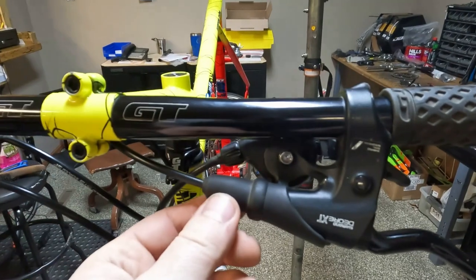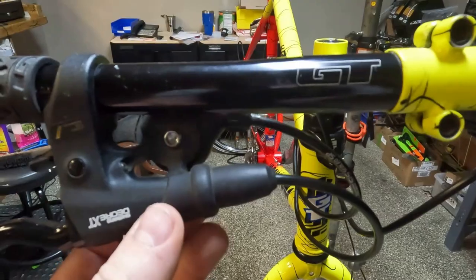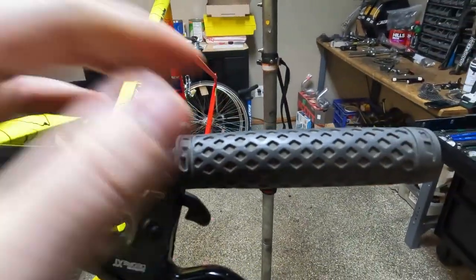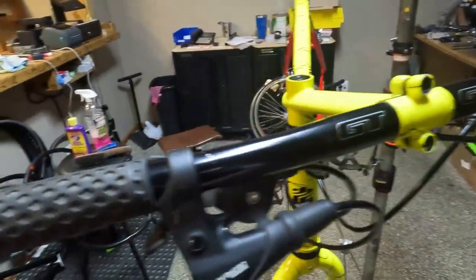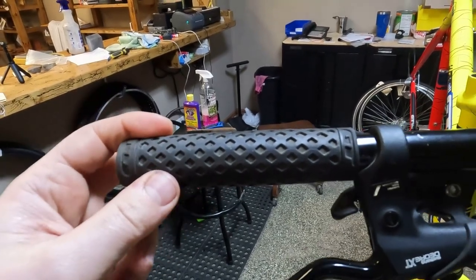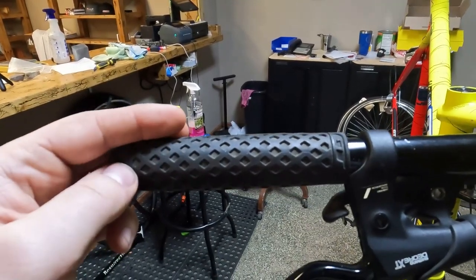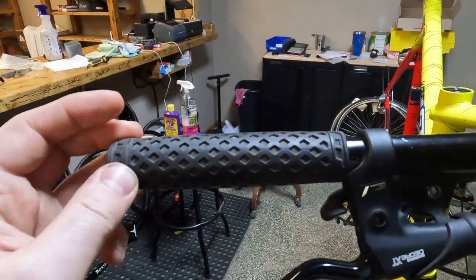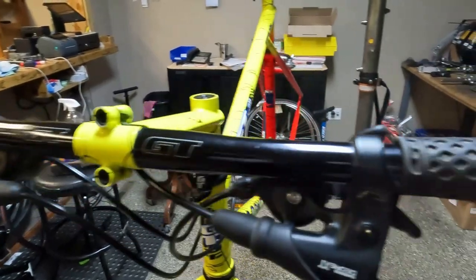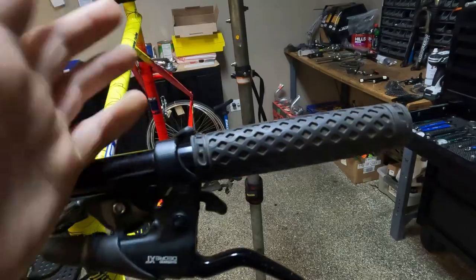Even the brake hoods are in excellent condition. There's no tears or rips. Both of them are great. They're not sticky or tacky, which seems to happen to some over time. Same with the grips - they're not sticky or tacky. You want to be very careful when you clean the grips because with the wrong cleaner they can become tacky. I really just like to wipe them clean with just a wet rag with water to get any dust off, because there's nothing worse than having good grips and then turning them tacky.